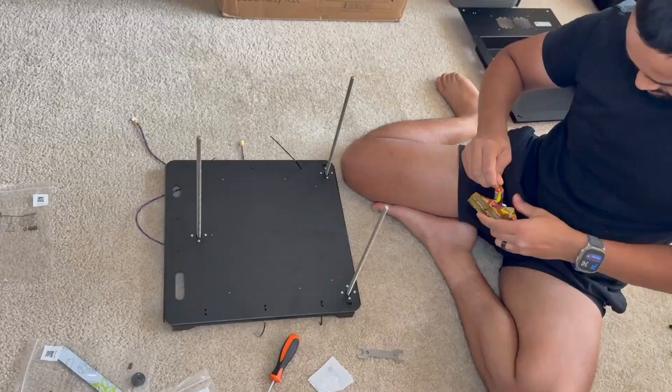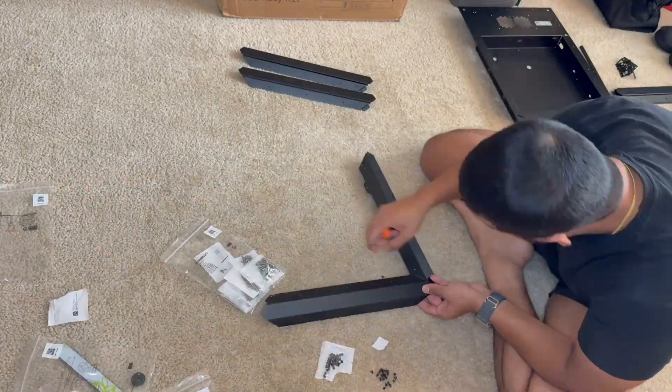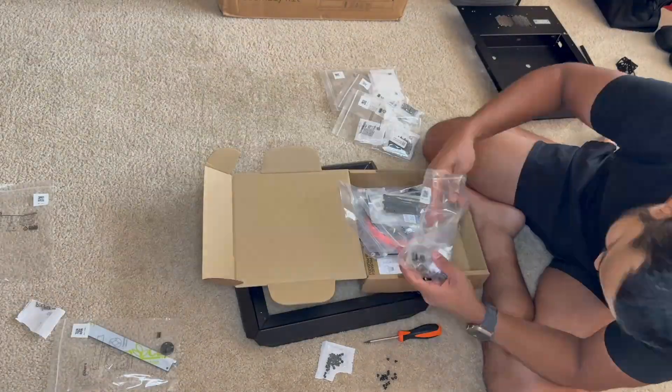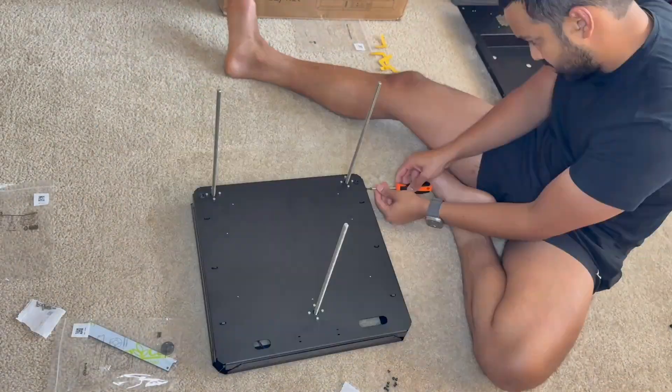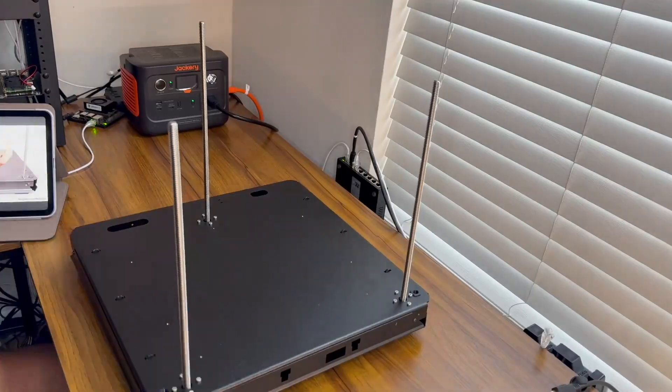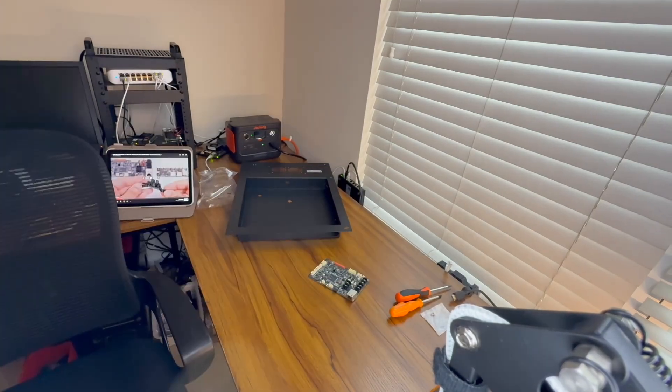But if you care about long-term reliability, high quality prints, upgradability, and the ability to repair and swap parts as new stuff comes out — even if it's not the most minimal looking and sometimes lacks convenience features — get a Prusa. I kept hearing the same line: Prusa is the Toyota of 3D printers.